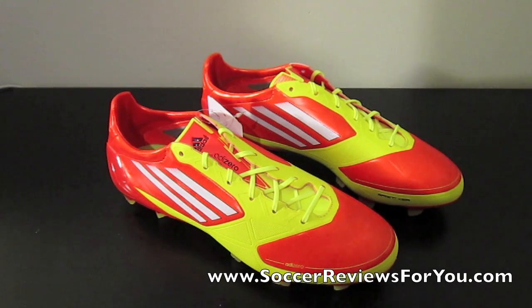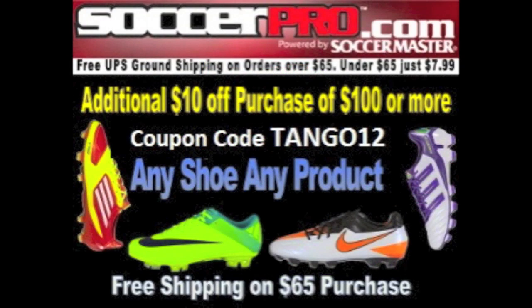As always guys, make sure you comment, rate, and subscribe — it really helps me out. Don't be afraid to like and favorite the video, and thanks for watching. Thanks to SoccerPro.com for sending this product in for review; SoccerPro always has the best customer service and some of the best prices online with no membership fees. For more information on SoccerPro.com, click the link in the description. Thanks for watching, guys.